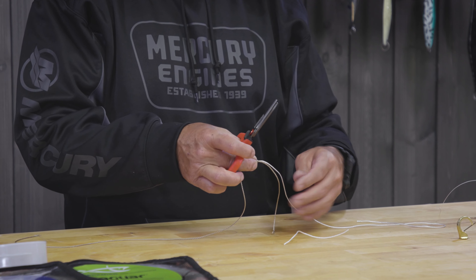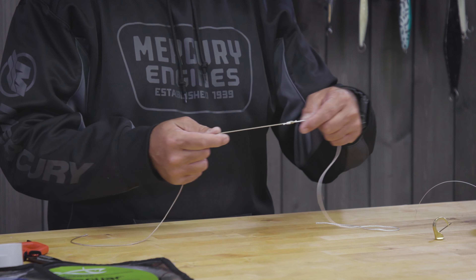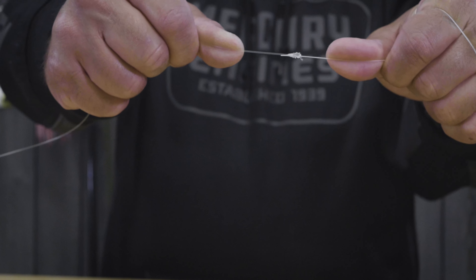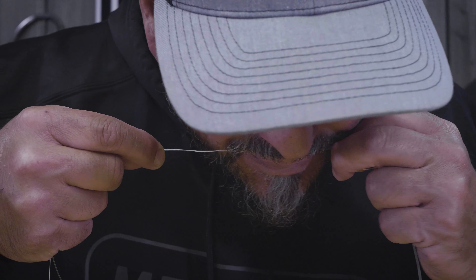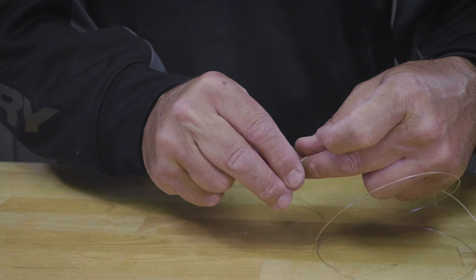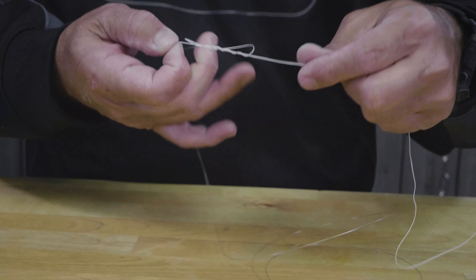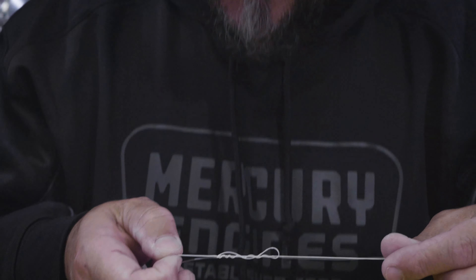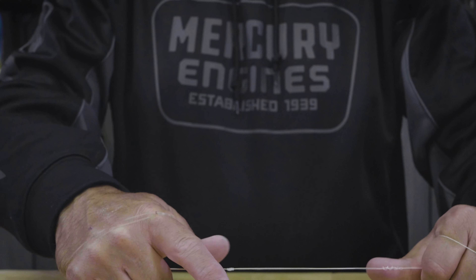If you want to experiment with some of those other connections we talked about, go for it — but I wouldn't even think of trying to tie another leader-to-braid connection until you've got this one mastered. What's so nice about the uni knot is it's one of the few knots that really bites in braid. A lot of knots don't work well in braid because braid is so slick and slippery. So let's say you've got half a spool of braid out and get sawed off — you can do a uni-to-uni braid-to-braid and add line back onto your reel. It's crazy strong in a braid-to-braid connection, pushing somewhere near a hundred percent, because it seats so well on itself without burning. That's it — no need to make it more difficult.